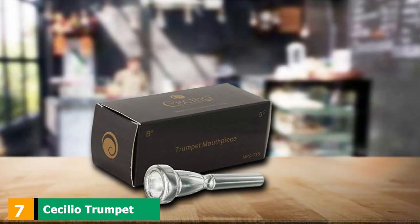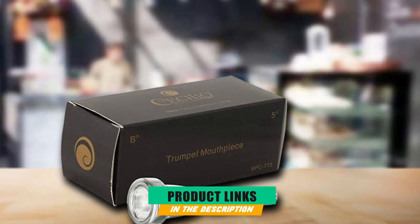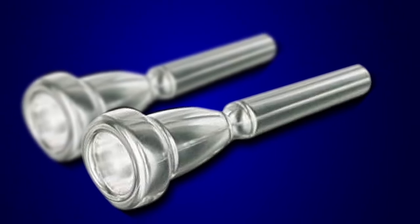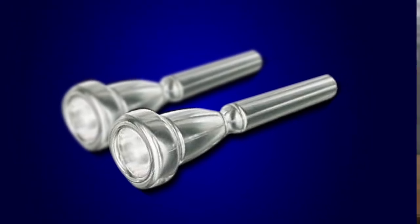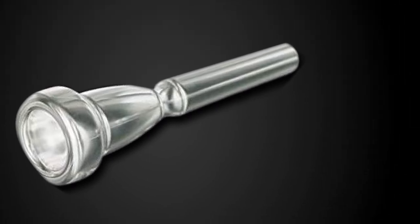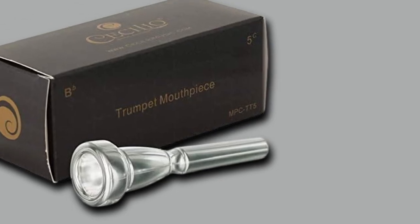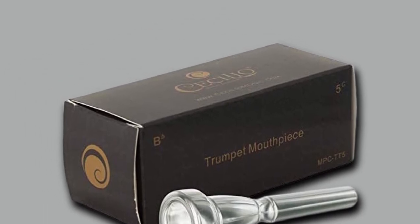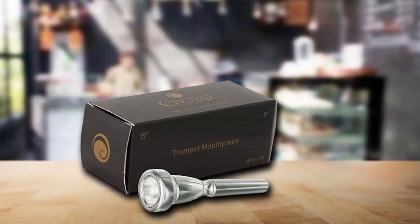Moving on to number 7, the Cecilio Trumpet Mouthpiece. Another great 5C option for an intermediate player, this affordable Cecilio mouthpiece is perfect for players who aren't sure about trying a new size, and it's pretty impressive quality for the price. It has a large rim diameter of around 17mm and a very narrow backbore before it opens back out. This means it will take a strong embouchure to play, but the smoother quality it adds is instantly recognizable — a welcome upgrade for any jazz player, giving top notes a glorious resonance and a warmer overall tone.